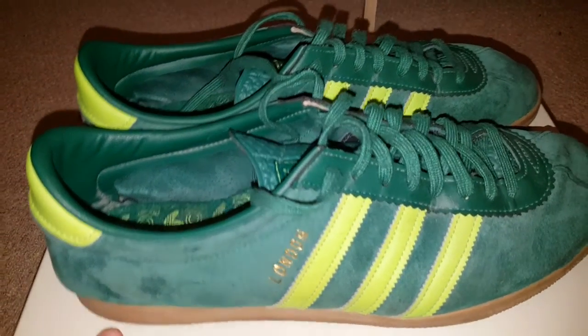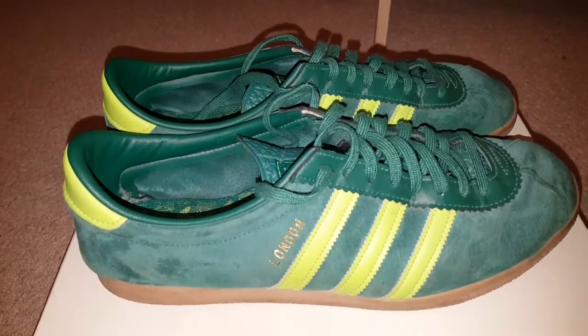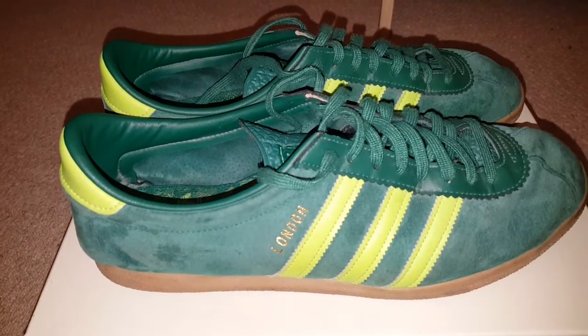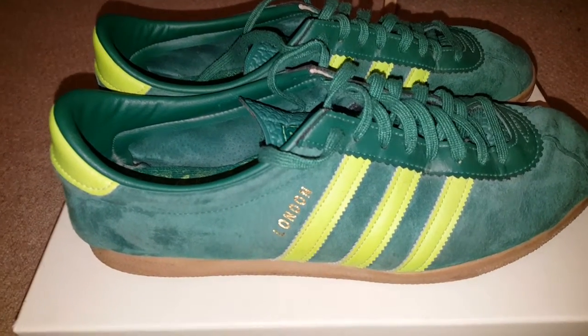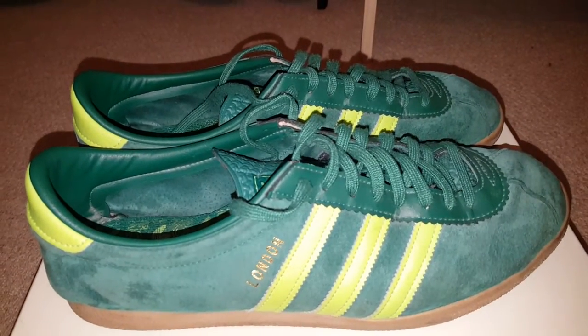If I don't get any more Londons I'll be gutted, because I really want the red with black stripes to go against the black with red stripes. But it wouldn't be the end of the world — Hamburgs have about eight million different varieties.